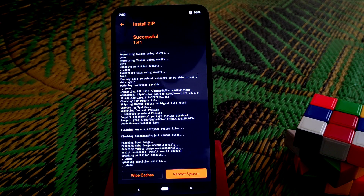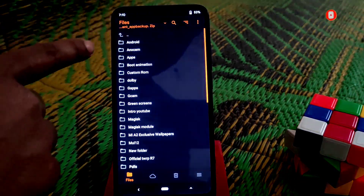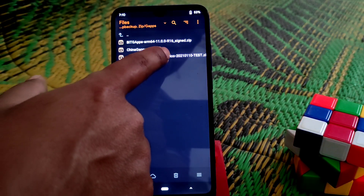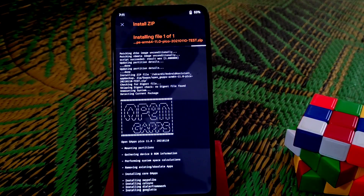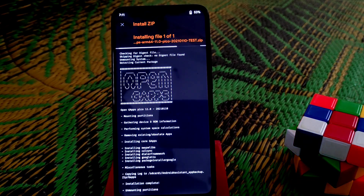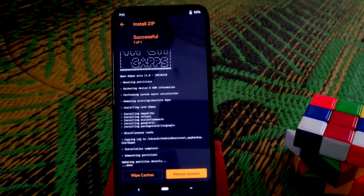Remember, this is Android 11, so flash Gapps that belong to Android 11. Don't flash Android 10 Gapps, otherwise you will face a boot loop. Now select the Gapps — you can see here Android 11 ARM64. I am selecting the pico version now and swiping to flash. Flash is almost done.